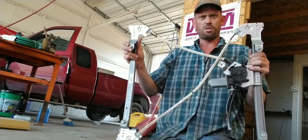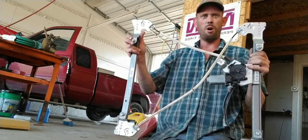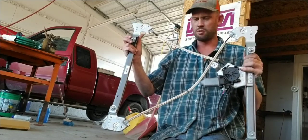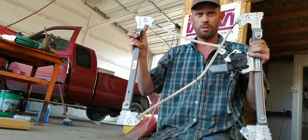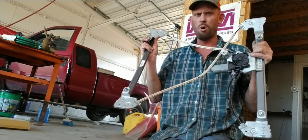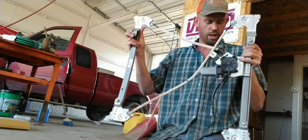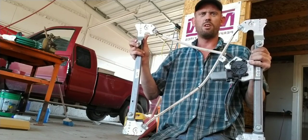I want to show you how to get the window at least up — part way or all the way — because when it's all the way down, it's really hard, actually practically impossible, to get to the bolts to loosen the window from the regulator when it's all the way down.